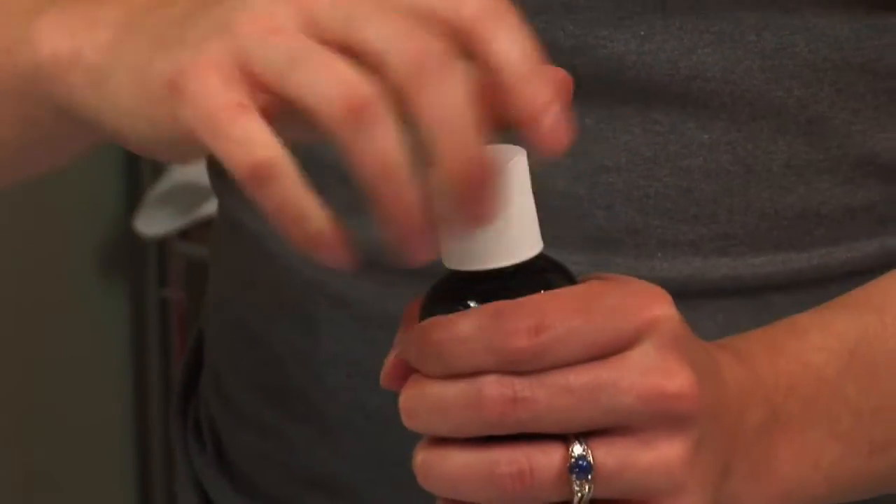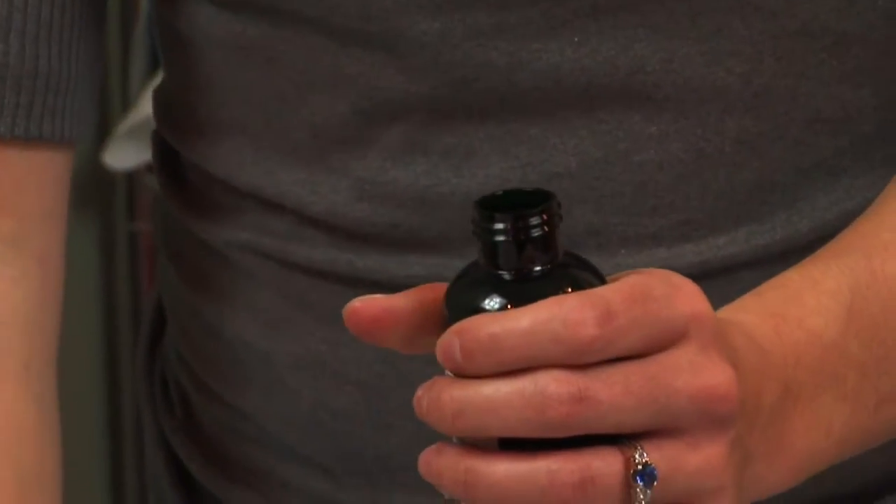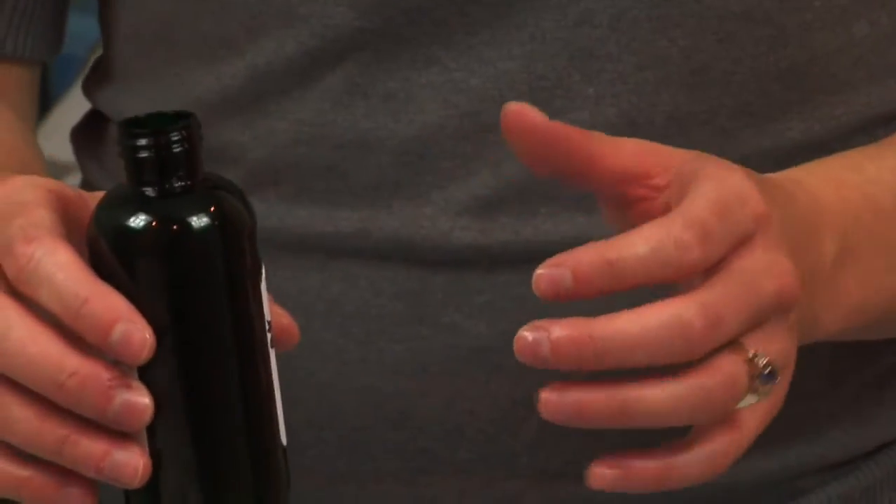Liniment is an alcohol preparation of the herbs. The herbs have been soaked in alcohol and then pulled out after either weeks or months, so their properties are in the alcohol.